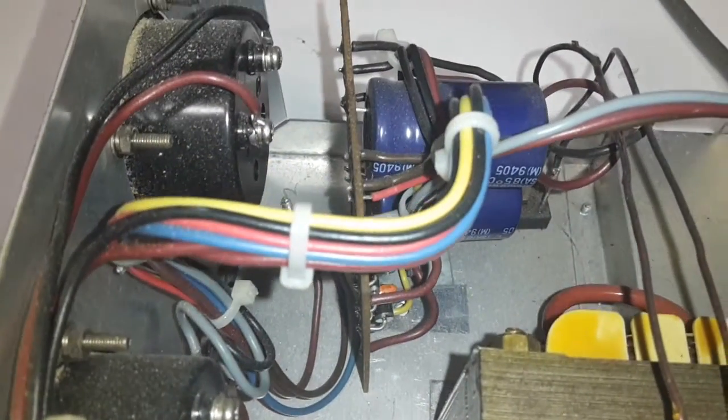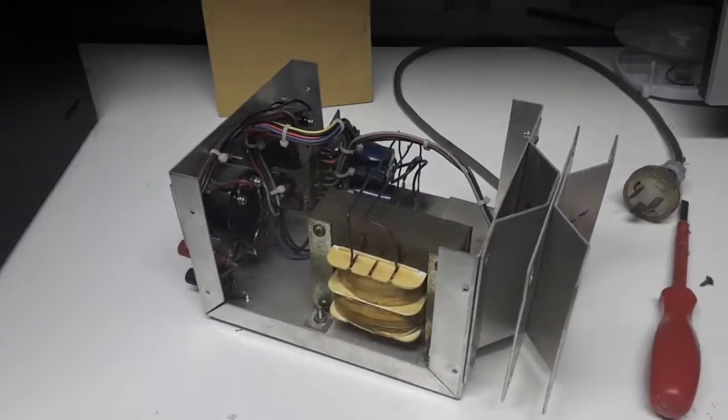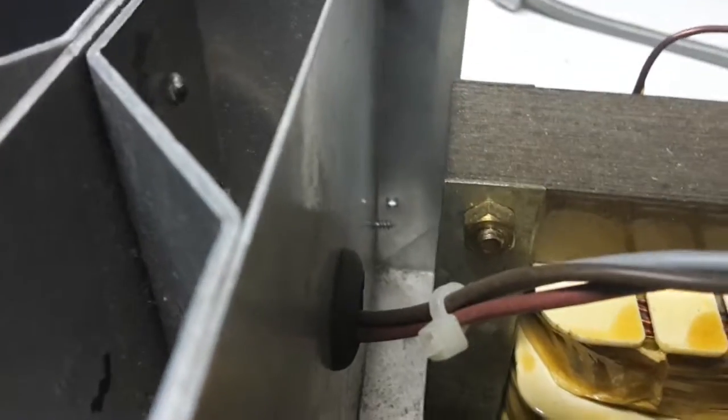Every part of this power supply can be pretty well made fairly simply. All the parts in this were new.